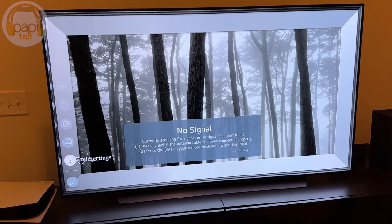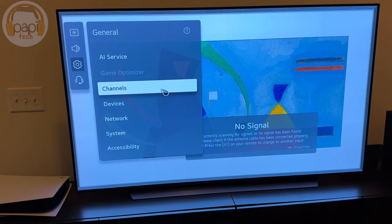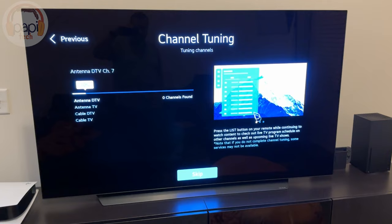All right, so I've admittedly never done this on an LG — I have no idea where to go. But you've got to scan for channels; you can't just plug it in, it's not going to work. You've got to scan for channels. Channel tuning — hey, there we go. It's going to auto-tune. It's connected, we did everything we were supposed to, we hit start, and it's going to start looking for channels.